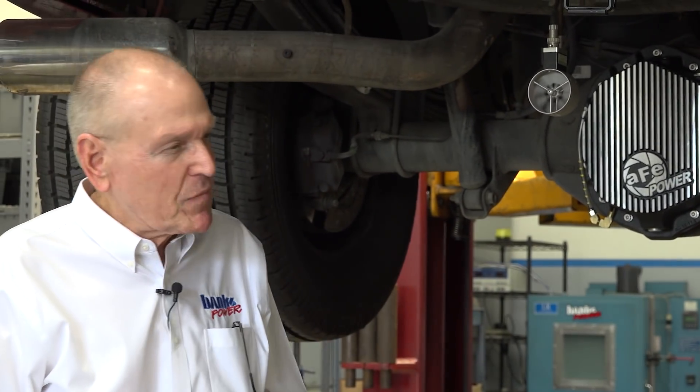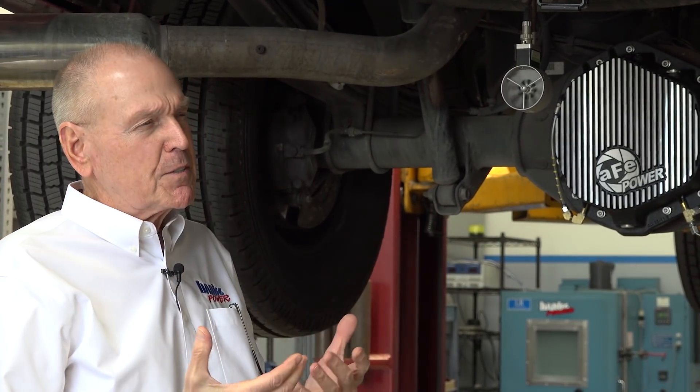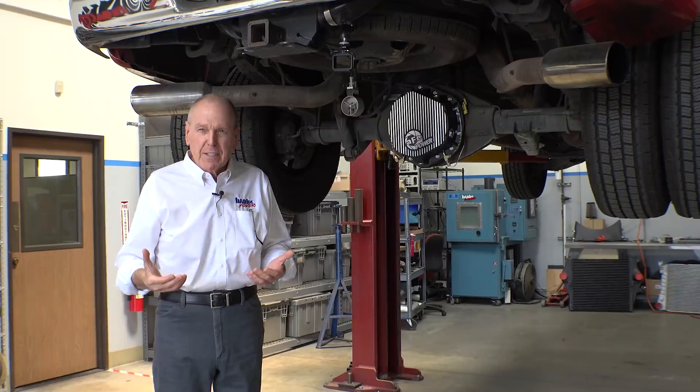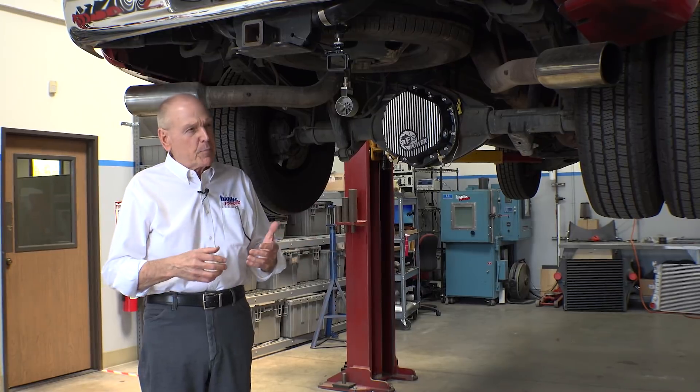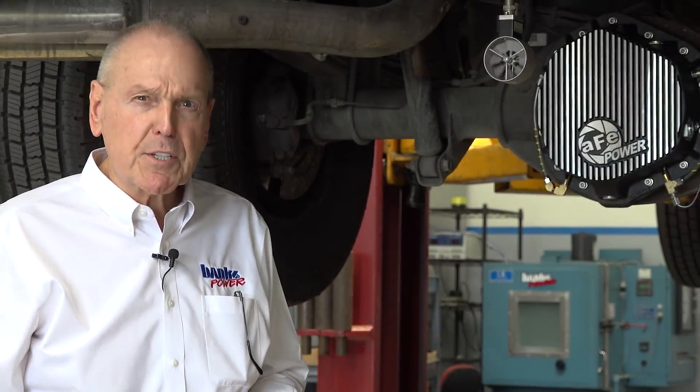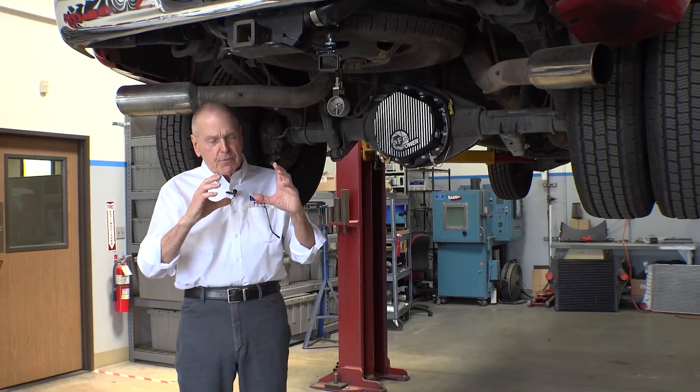Hey everybody, I'm Gale Banks. I'm a curious guy. I look at these diff covers and I go, what are they doing? What value are they? Are they correcting something? Because I look at the ads and there's no talk about temperature or fuel economy due to drag in the actual housing — nothing whatsoever. So are they just bling, or are they really doing something? I wanted to know.